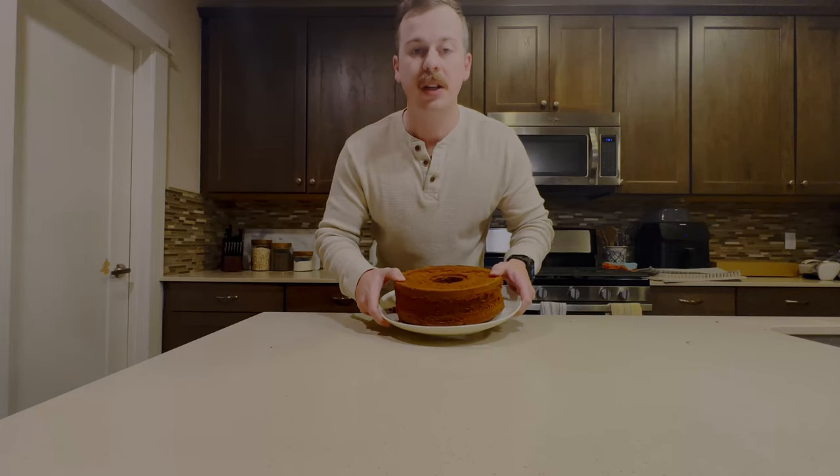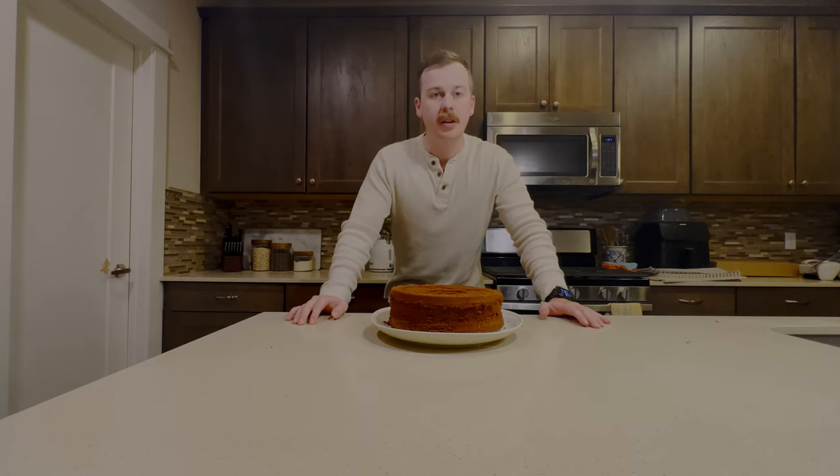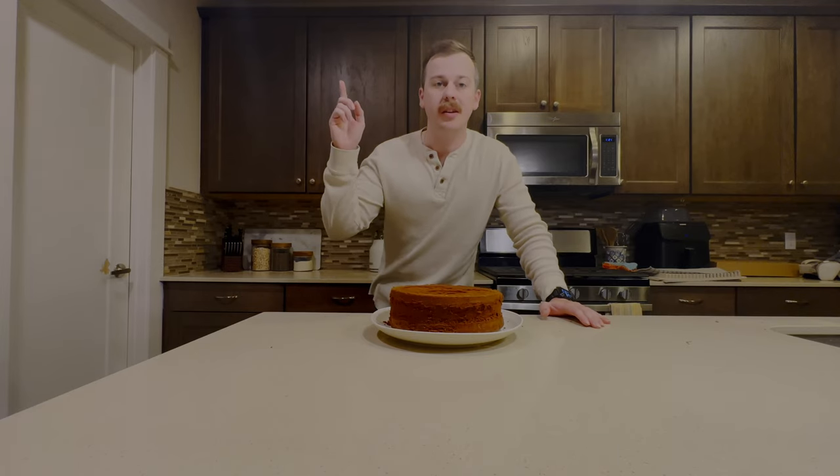Thanks for watching YouTube — that's how you make Mimi's chocolate pound cake! If you enjoyed this video, I would appreciate it if you could subscribe and give it a thumbs up. If you want to see more content from me, check out this video about how you can smoke the perfect salmon.